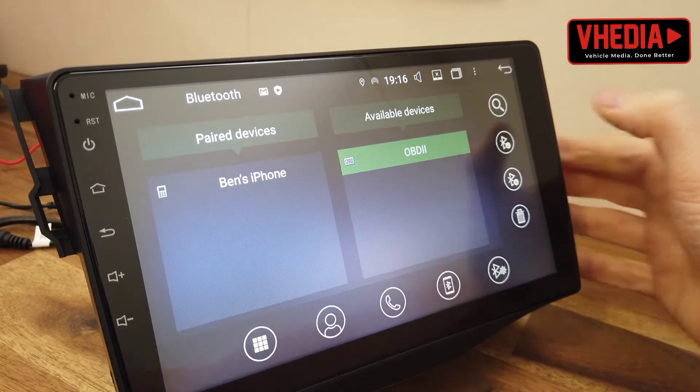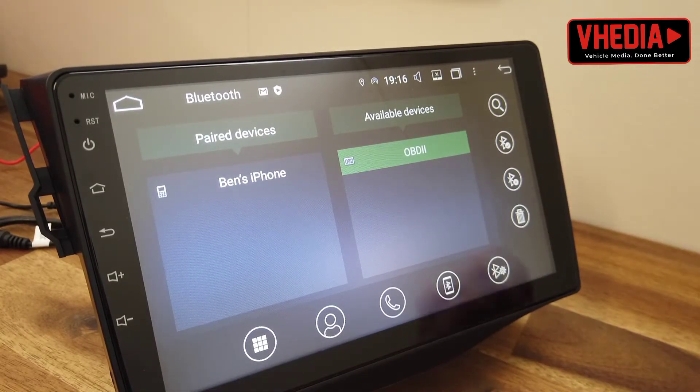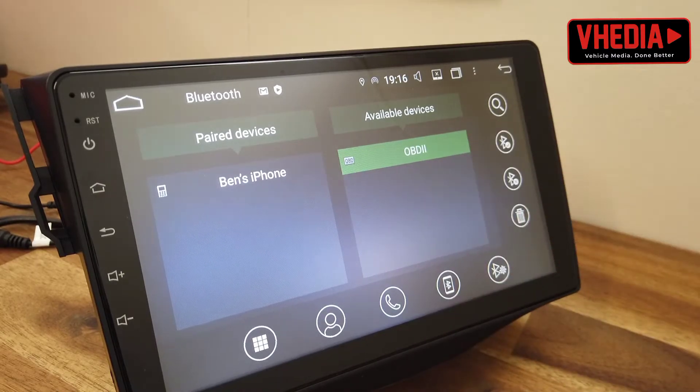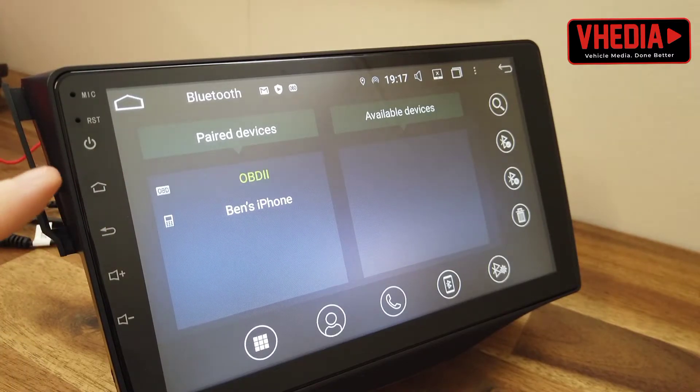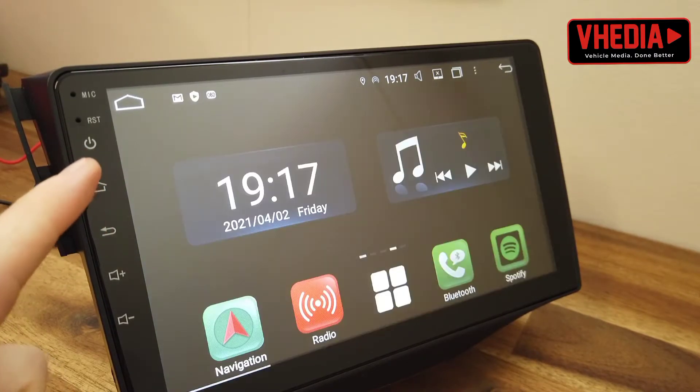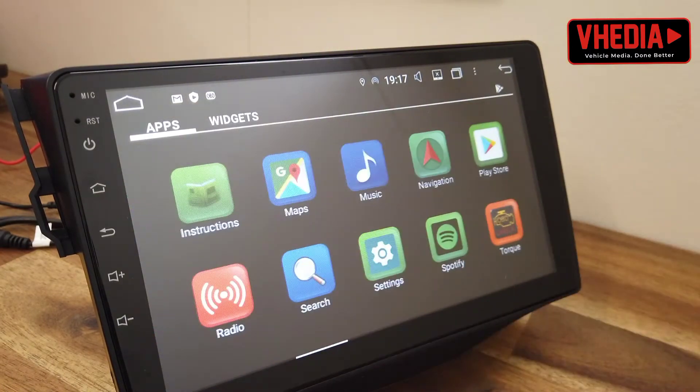You can see it's paired now. You can use any app you prefer to use.